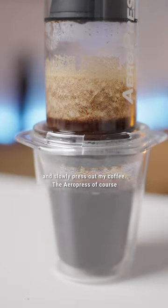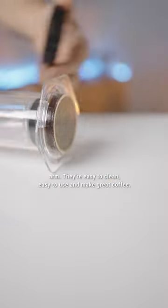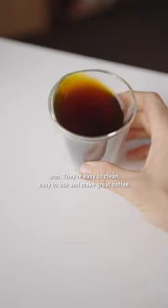The Aeropress is of course my favourite way to brew coffee — or else I wouldn't have gone and got the tattoo on my arm. They're easy to clean, easy to use, and make great coffee.